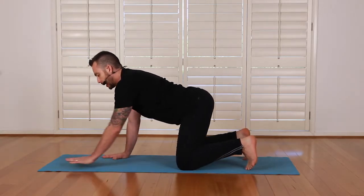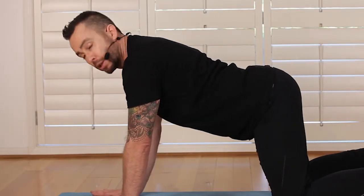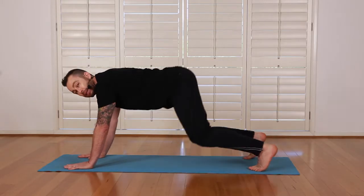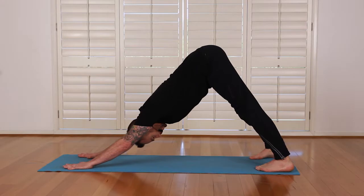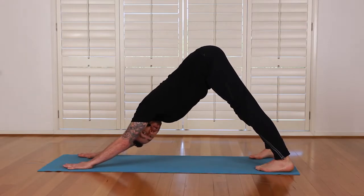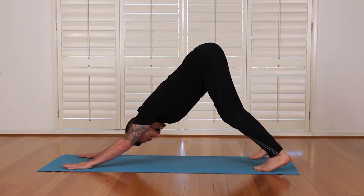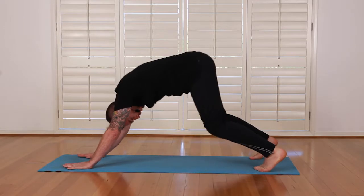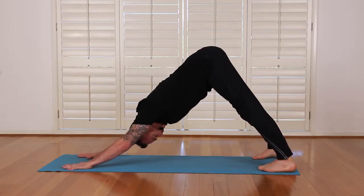We're going to tuck our toes under and bring our hands slightly forward. We're going to come to our downward facing dog. The downward dog is going to strengthen my shoulders and also bring some strength to my legs. So I lift up through my bum — if I can, I straighten my legs here and look in towards my toes. For those with tight hamstrings, you might find it better to slightly bend your knees and tilt up through your tailbone. I want to press out through my tail and slowly, slowly stretch the backs of the legs.